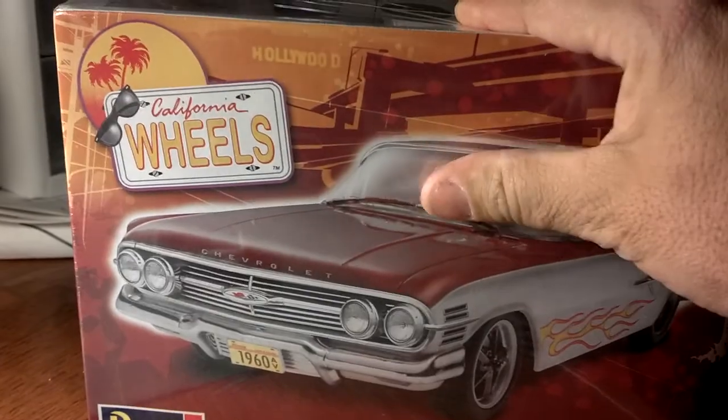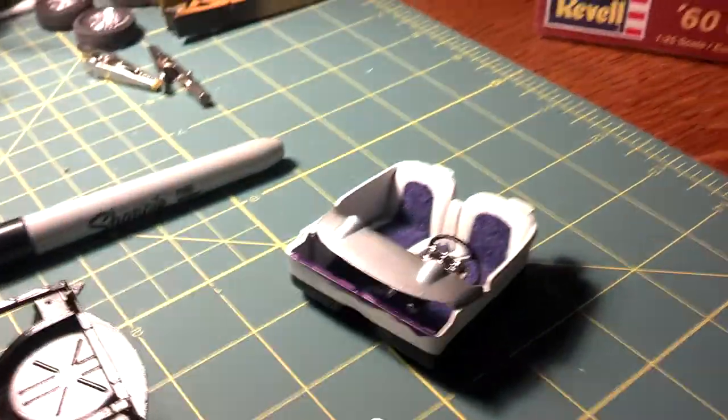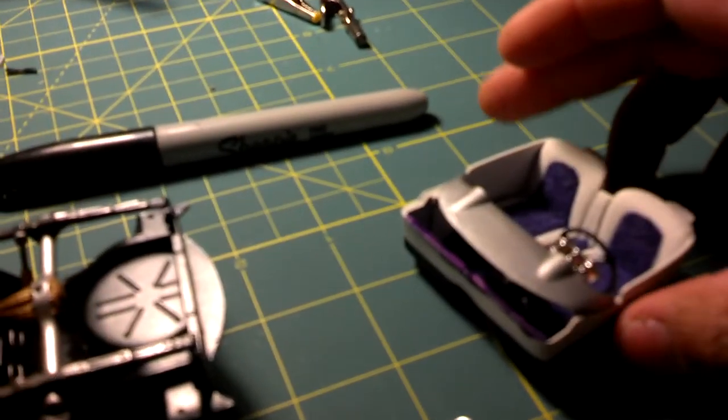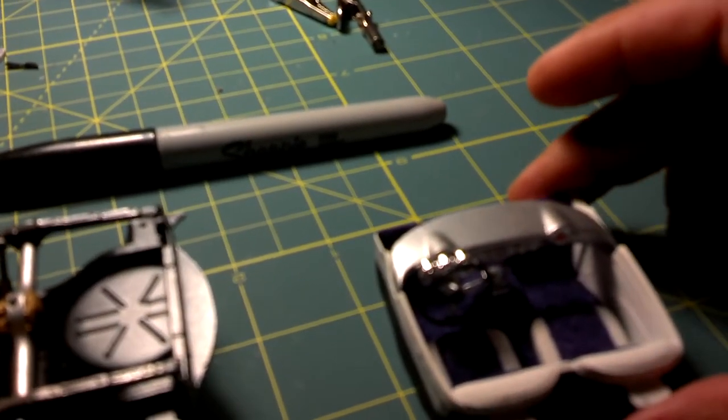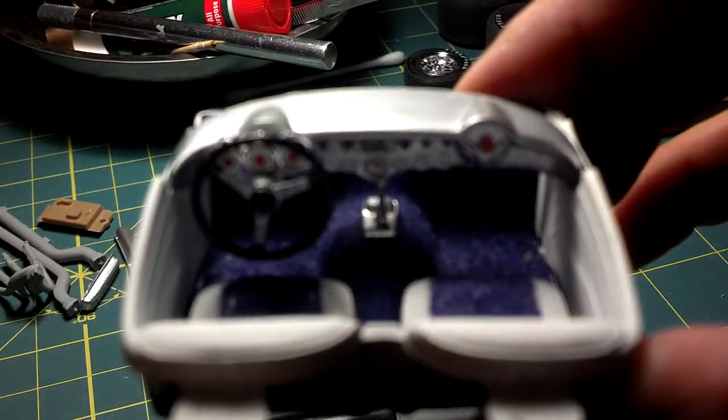I'm not going to open it just yet — I've got a couple things I want to finish before I open it. I started that 57 Corvette, and this is kind of where I'm at with it.